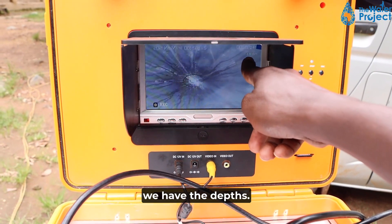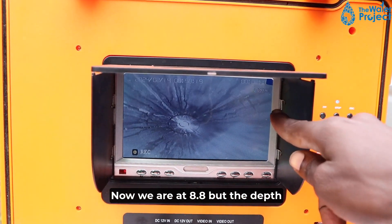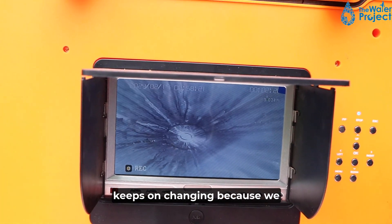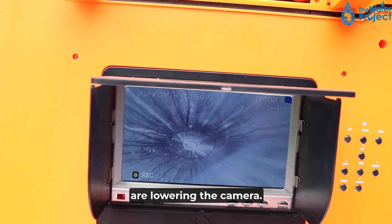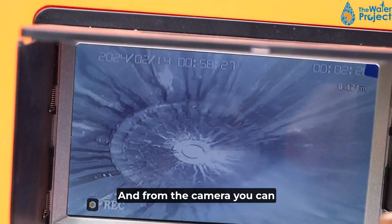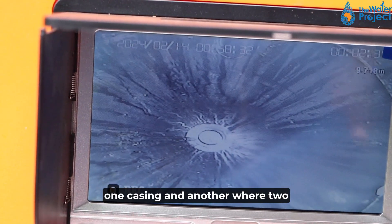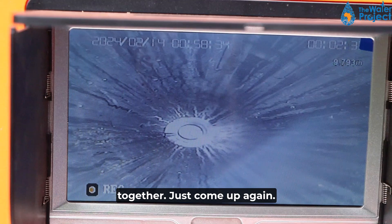You can see here we have the depth. Now we are at 8.8 meters, but the depth keeps on changing because we are lowering the camera. And from the camera you can see these are joints of one casing and another, where two casings have been joined together.